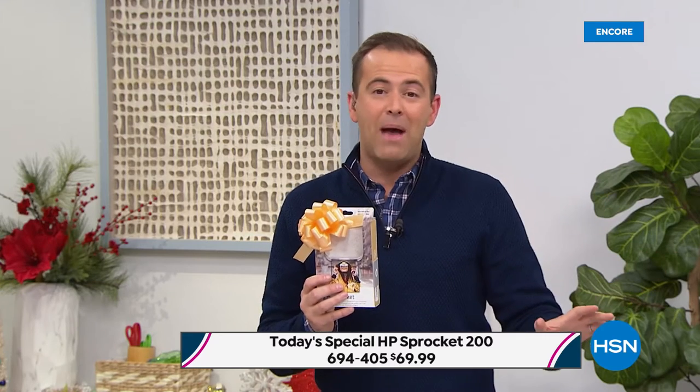Lowest price anywhere — we dare you to compare. If you Google the Sprocket 200, which is the newest version, nobody's got it like we do. You will become printer happy, sprocket happy, when you start to use this.